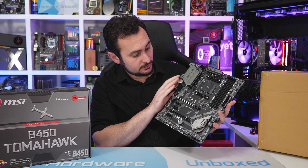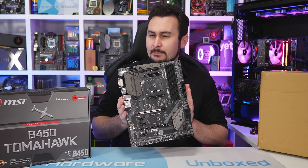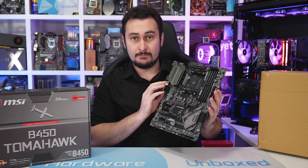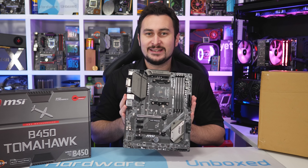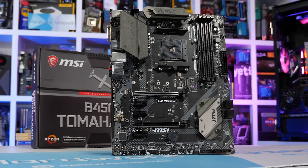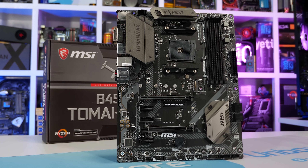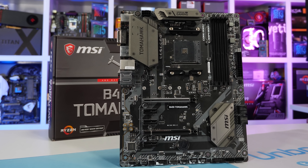The B450 Tomahawk looks to be quite an impressive budget motherboard. The B350 Tomahawk was one of the most successful B350 motherboards MSI made, and they're probably hoping to continue that success. The B350 version is currently selling for $100 US, and hopefully the B450 will settle in around that price point before too long.